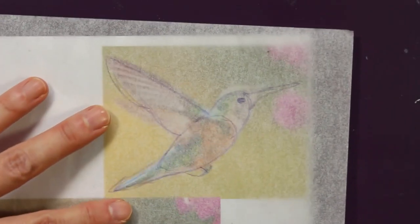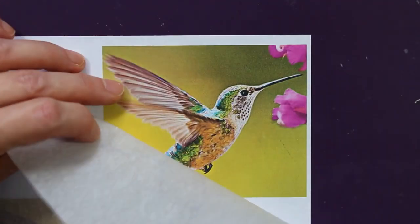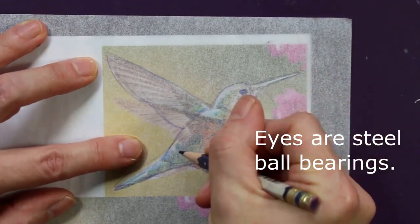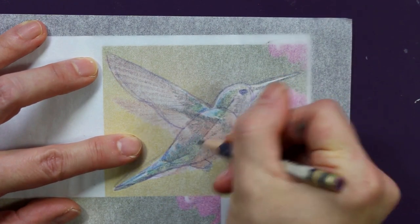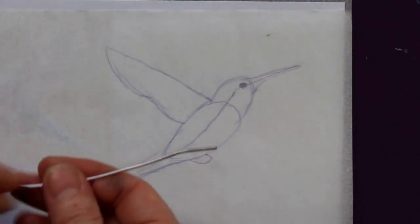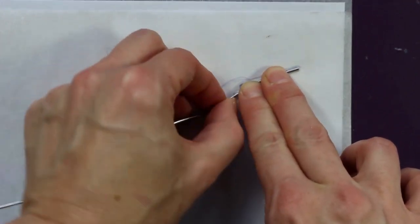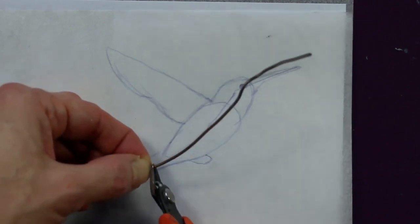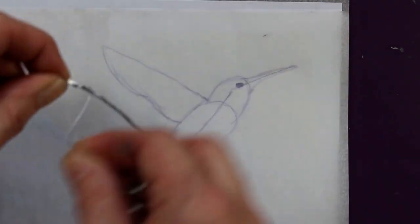Starting here with a tracing paper overlay where I mapped out the forms for the sculpture at the size I want to make the figure. I'm just testing the size of the eyes, and I am going to quickly map out an armature. That's going to be super simple. I just want to make sure I get the size correct. I'm just using a piece of aluminum wire that I'm measuring out, going to clip it down, and then use a length of floral wire to wrap around to give it a little tooth so the clay has something to hold onto.